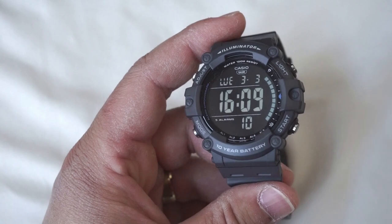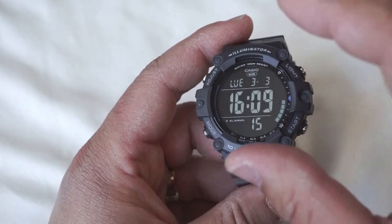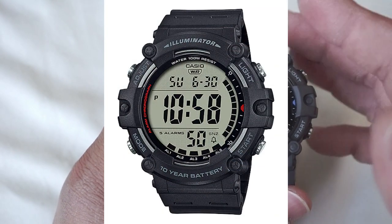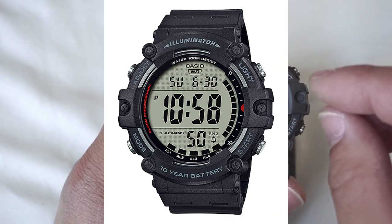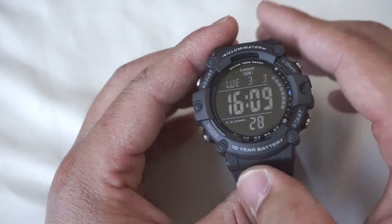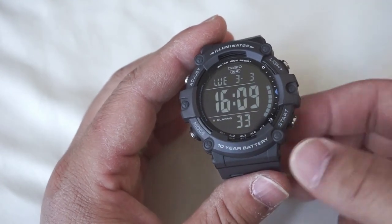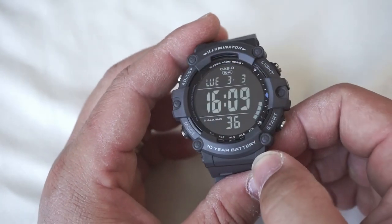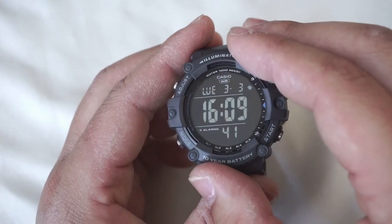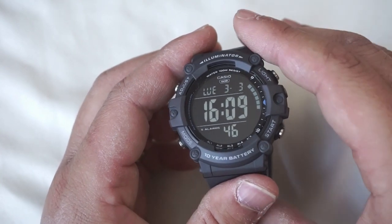By now you can probably tell that I really like it and I don't think my thoughts are going to change. I do have another version — the positive display — on the way, which I actually thought was going to come first. But Casio shipped this one faster than the positive display version I ordered off Amazon, so you're getting to see the negative display version first, which is actually the one I was more excited for. Getting a good quality negative display like this is quite difficult to execute at this price level. So great job to Casio.